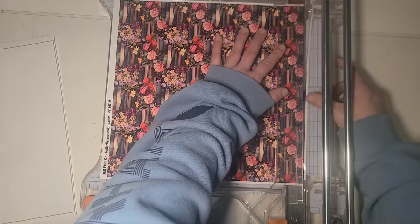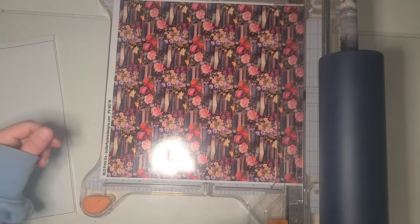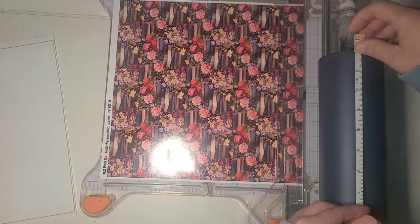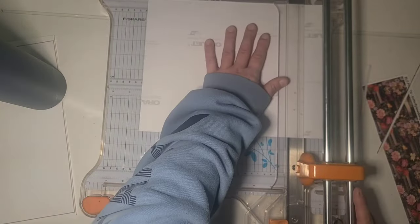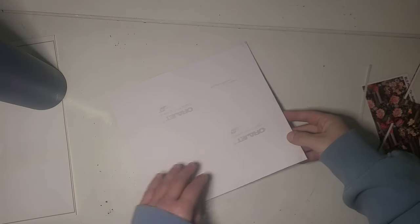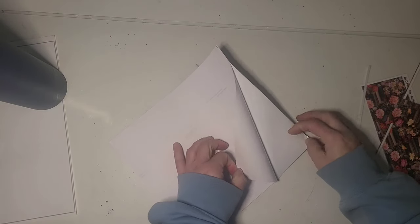I'm going to trim my vinyl down — I never know my measurements — so I'm going to peel up an edge just like doing any other vinyl wrap.